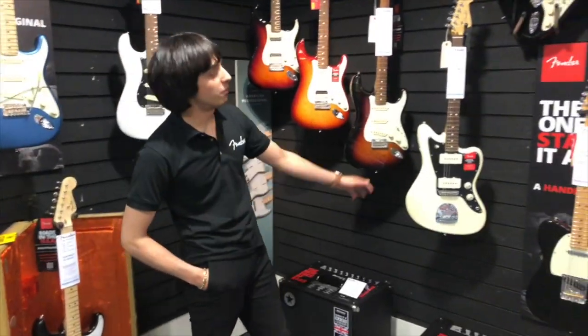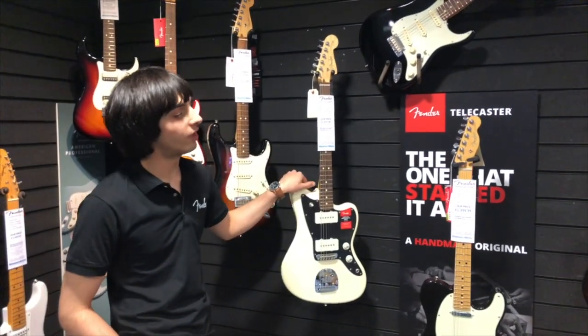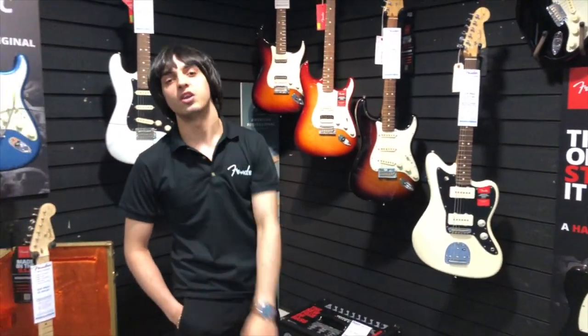Thanks for tuning in. That was the Fender American Pro Series at Rimmers Music in Bolton. Thanks again for watching. We'll catch you later.